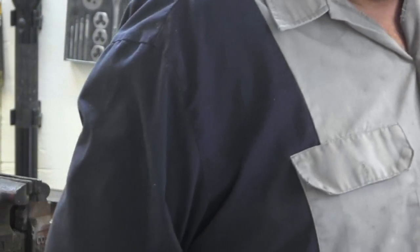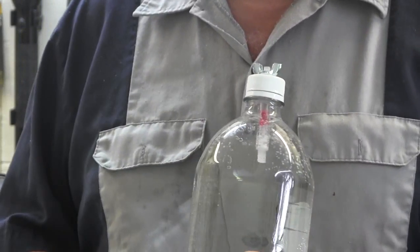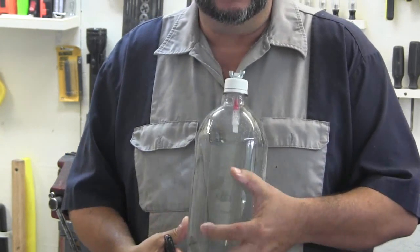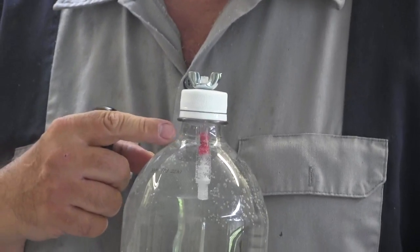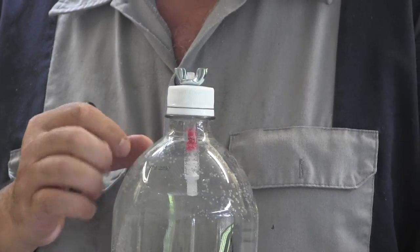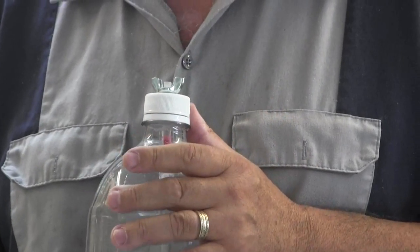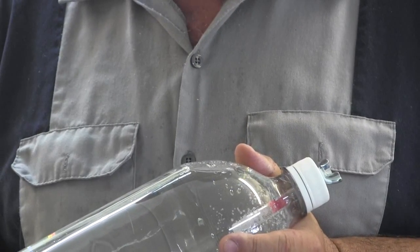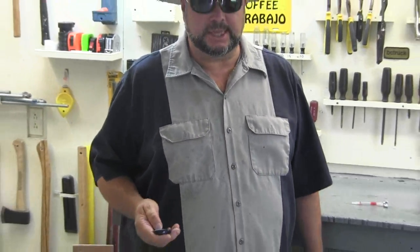What you do with it is you drill a quarter inch hole in the cap of a bottle. You lay this out in the sun, and when the water reaches a temperature of 165 degrees, that wax flows to the bottom of the tube. And you know it's reached a temperature level that is capable of pasteurizing the water.